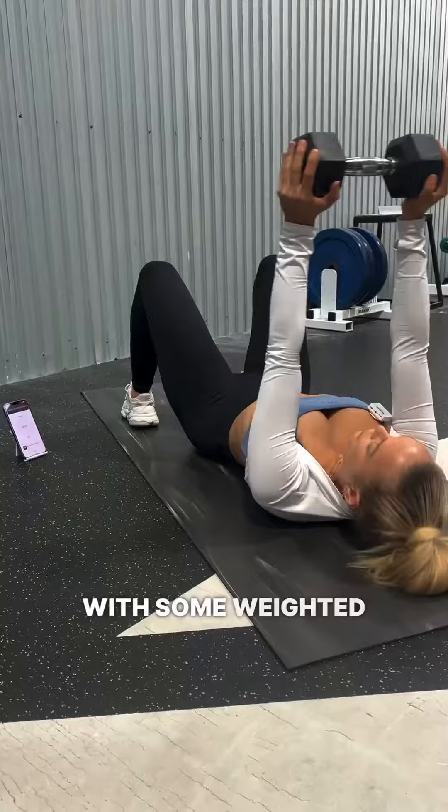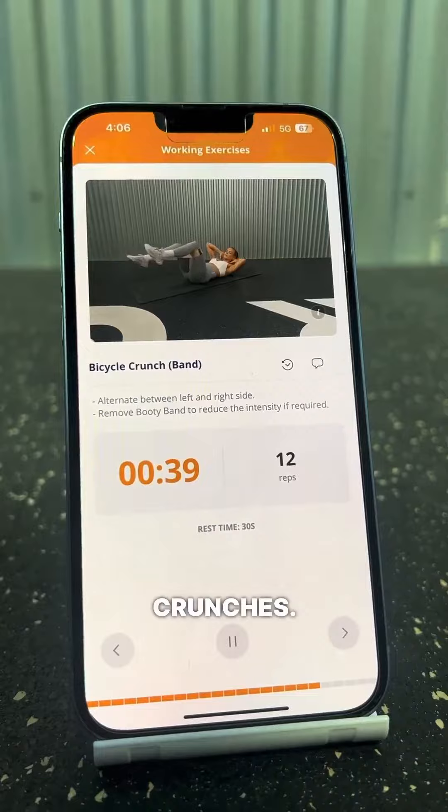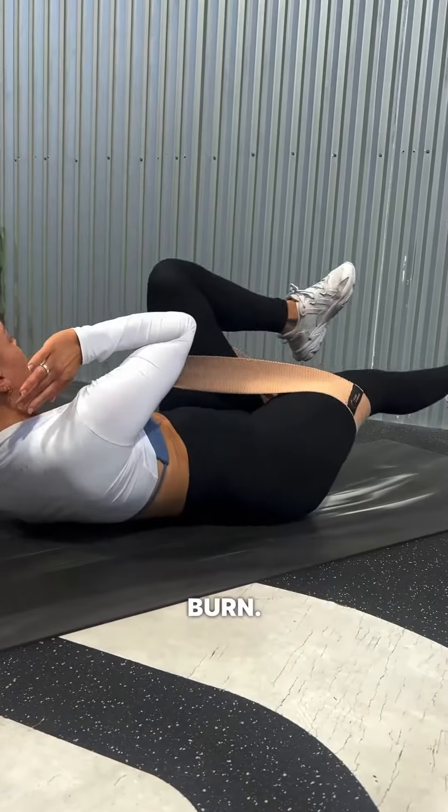Now we're about to get into our core exercises. Starting off with some weighted crunches, going into some banded bicycle crunches. Trust me, these burn. Finishing off with a plank.